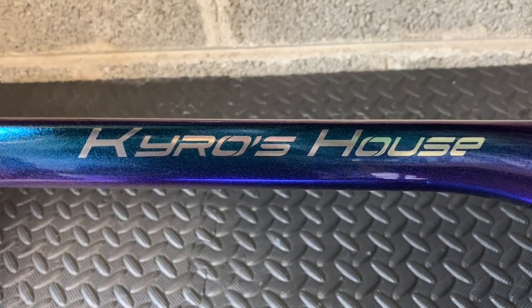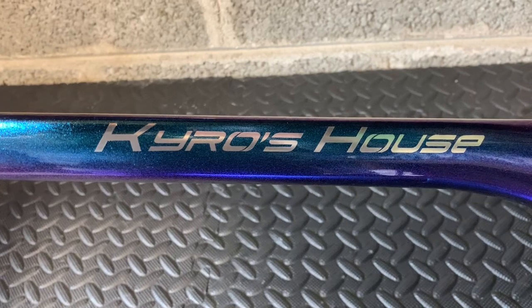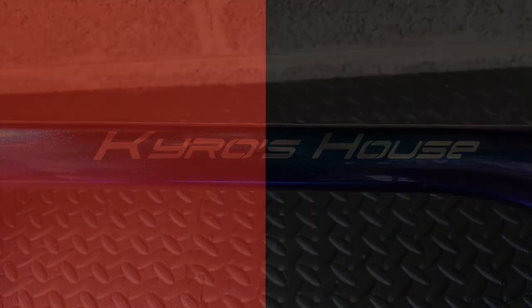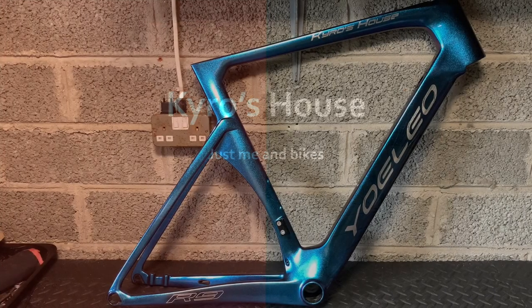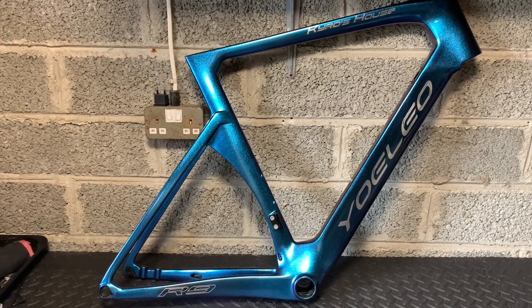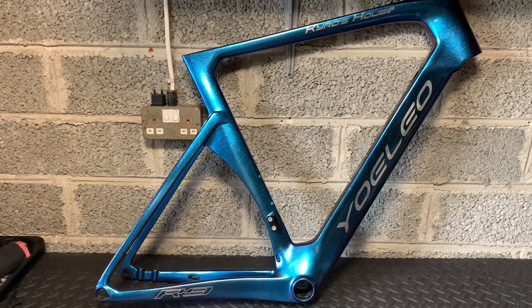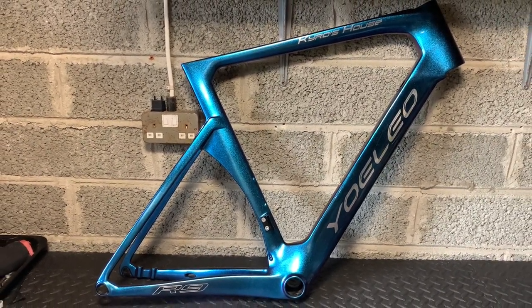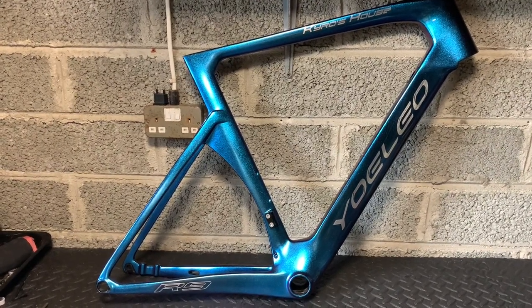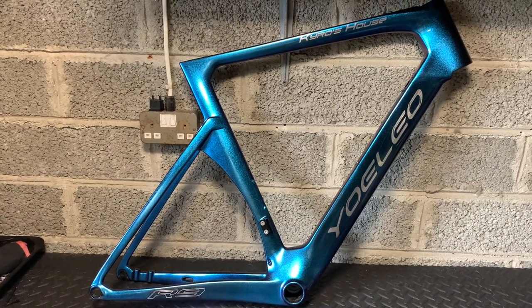Hi everyone, welcome to Chorus House. Today we've got an issue with the R9, but it's got a happy ending. Welcome to this episode. We've got a problem with the R9 and the frame has been warrantied. So let's get into exactly why that is.